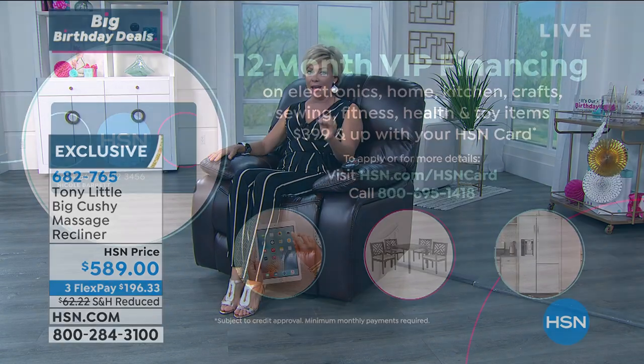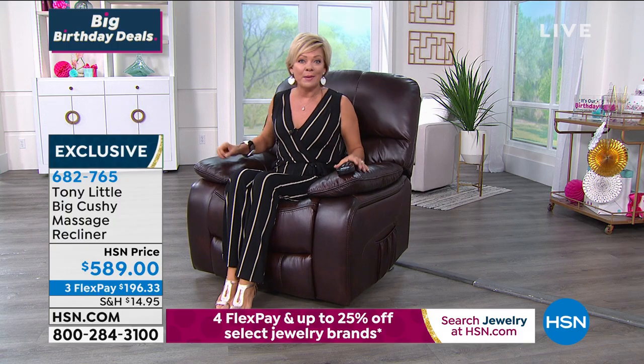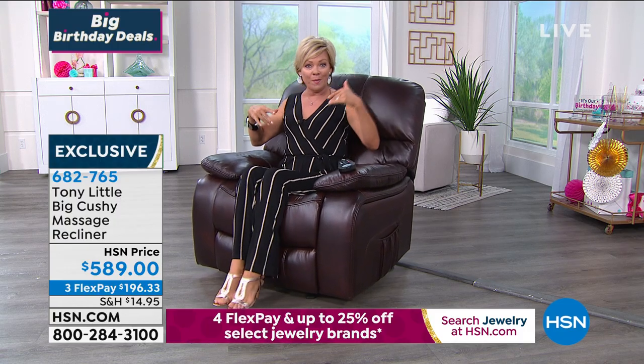VIP financing — pull that card out. If you have it and put it to work, you're paying $49.08 to get this chair delivered. You just pay that every month until a year from now, but you have the chair the entire time. Pay it off in full by a year and not one dime has accrued in terms of interest — we hold the balance, you get the chair. Or you can use any other major credit card to get this on its way on a three flex.